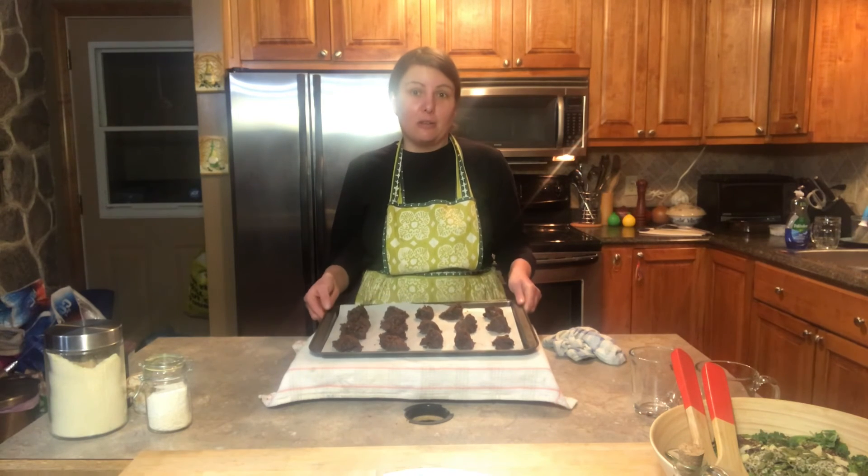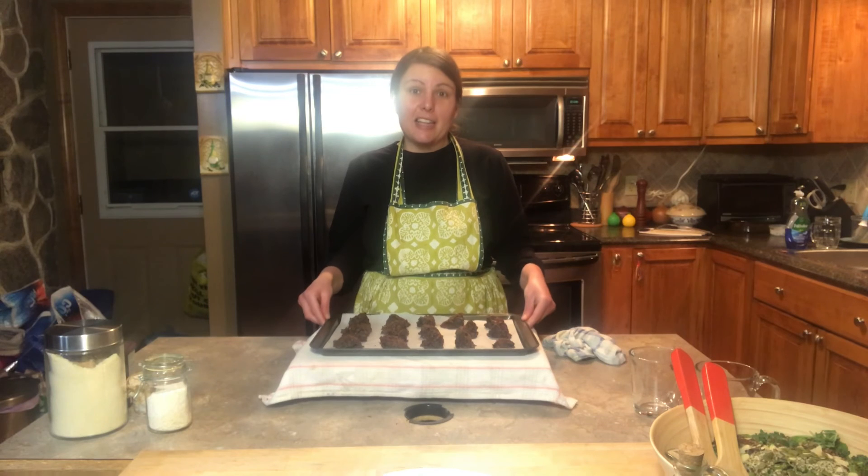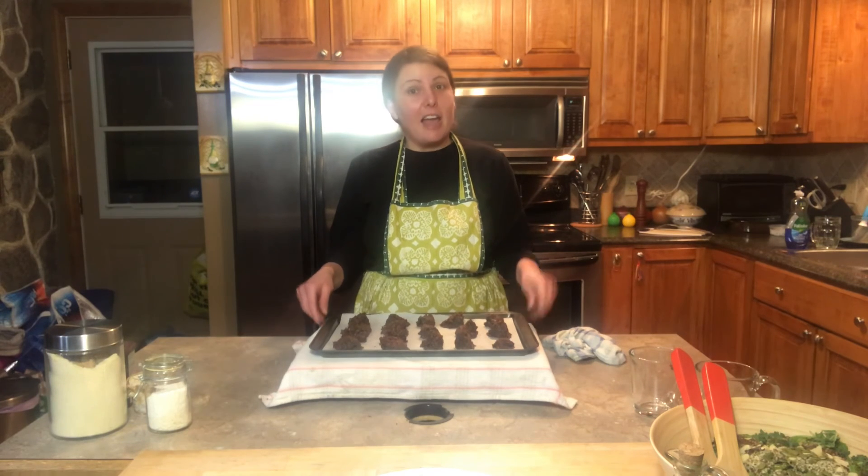I hope you enjoyed this recipe, and if you want to see more like this please subscribe to our channel, hit that share, like, and bell notification. In the description you will see all the ingredients that went into making this recipe.